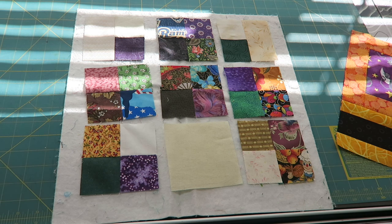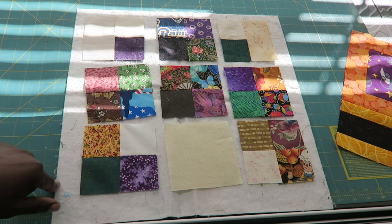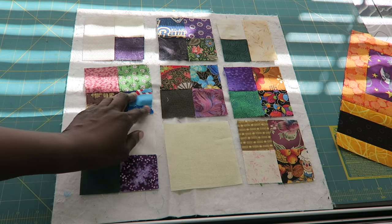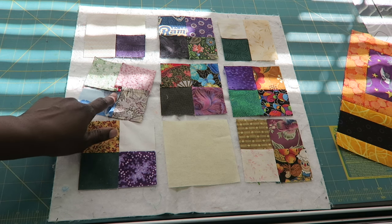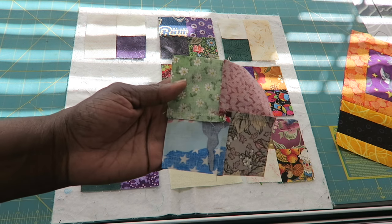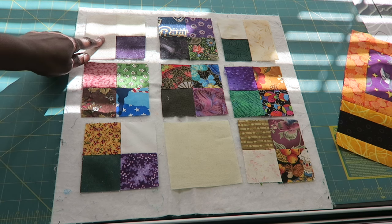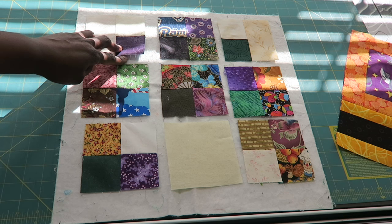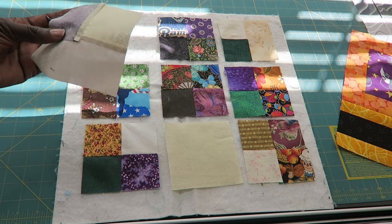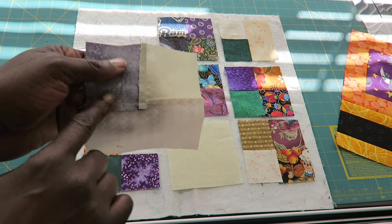I'm back with my units sewn. I decided to make everything into four patches to make it easier to sew together. In addition to that, I also did the Eleanor Burns technique of rotating the seams and having this little small mini four patch in the middle. That's so that when I go to put the blocks together I don't have to worry about the seams matching up — they will nest into each other. On the pieces where I had a solid piece of fabric, I wanted to make sure that they nested when they came into the next blocks.